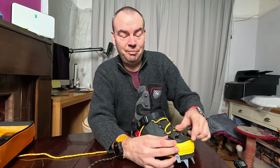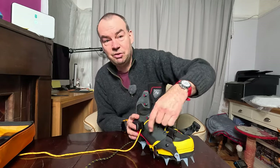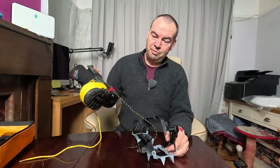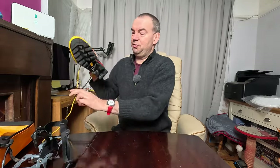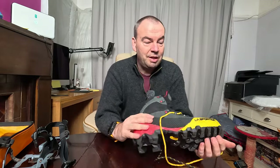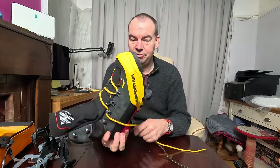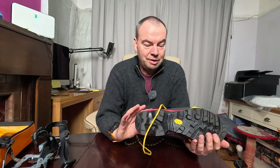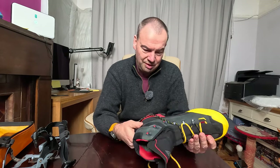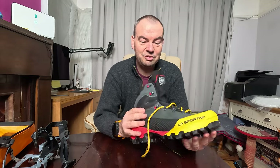That's the La Sportiva Equilibrium. I will be wearing these in the Peak District, so by the time you see this video I will have used them for at least one trip and I'll let you know what I think. They're not the cheapest of boots - I did get a little bit of a discount - but first impressions are very, very nice.